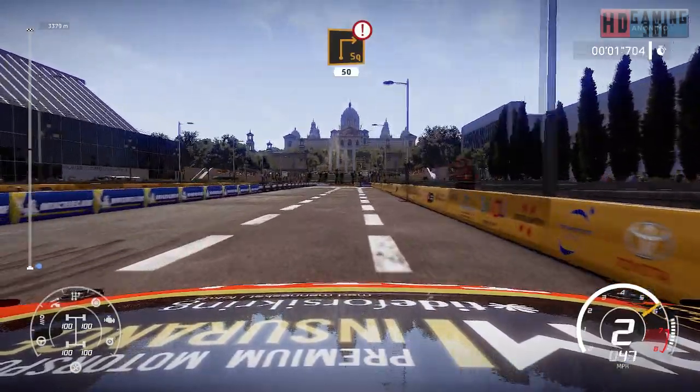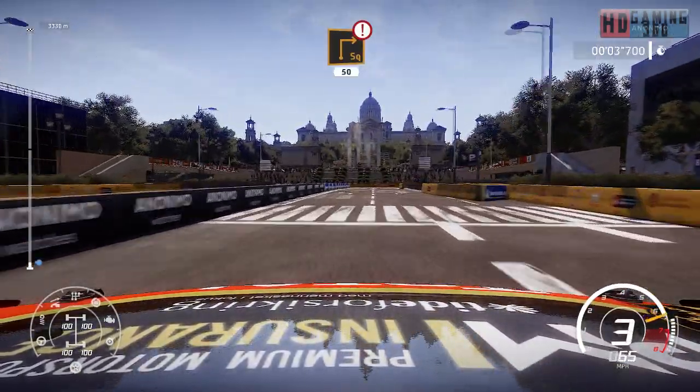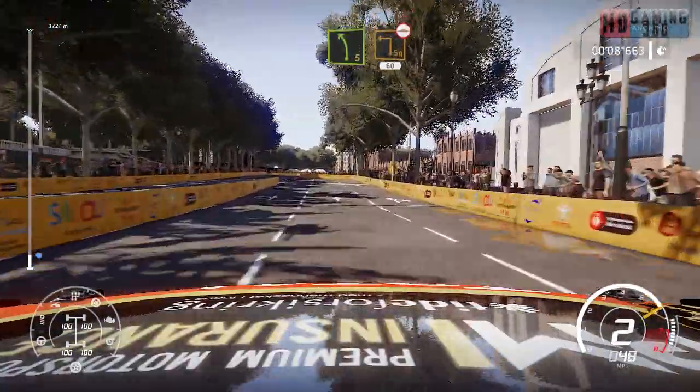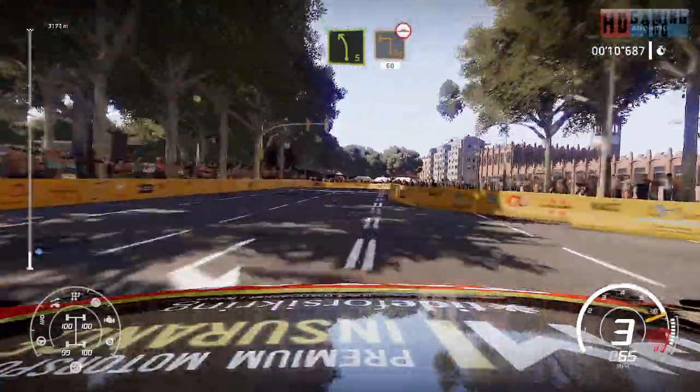100, keep left, caution, square right, 50. Left 5, brake, keep right into square, left over button, arrows, 60.